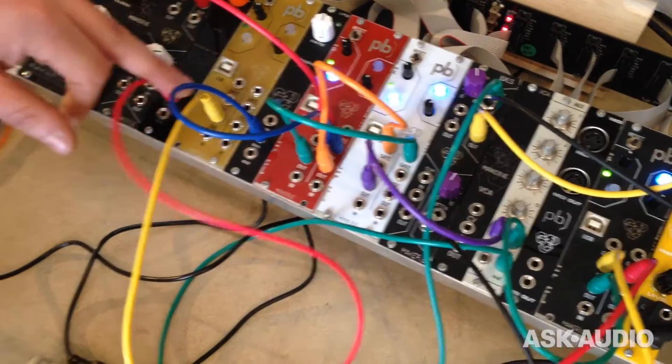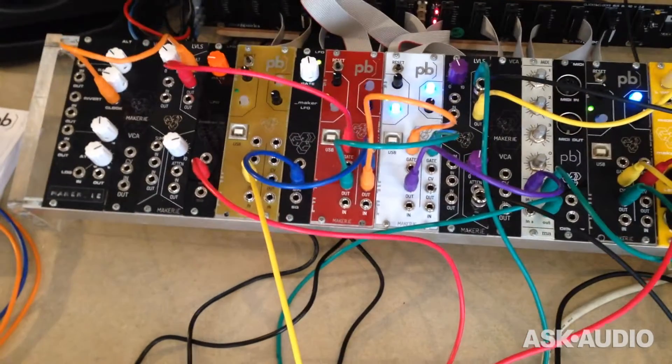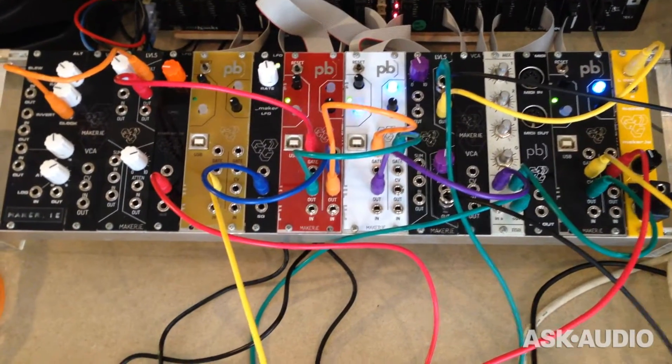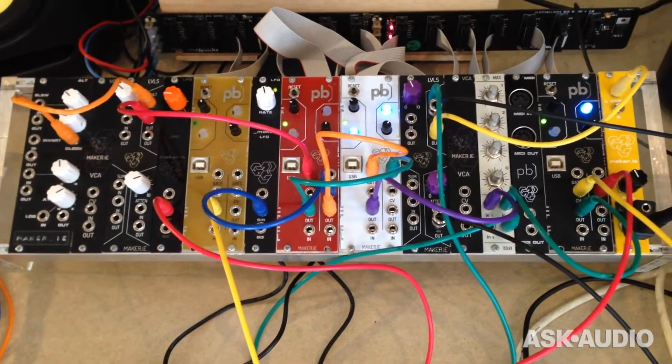We've got Gate and CV inputs added to it, and it uses the same software as the original Patchblocks, but we've been creating our own patches for the Eurorack community.